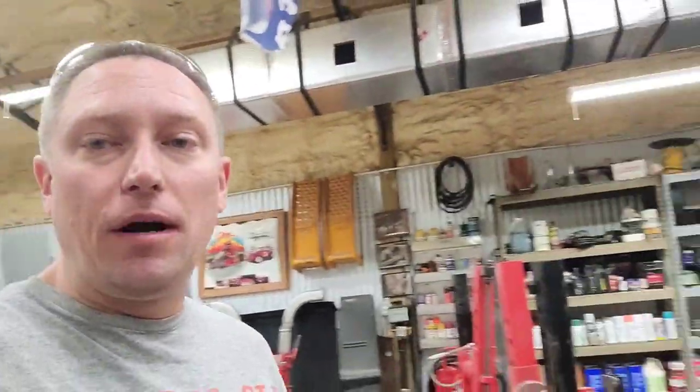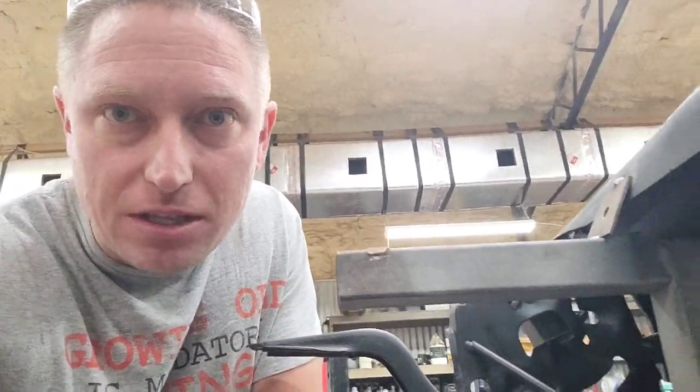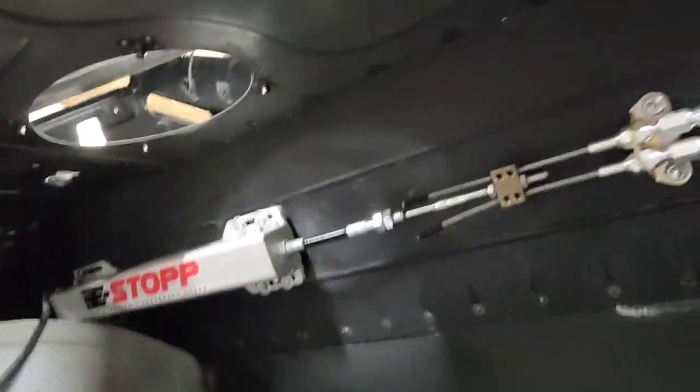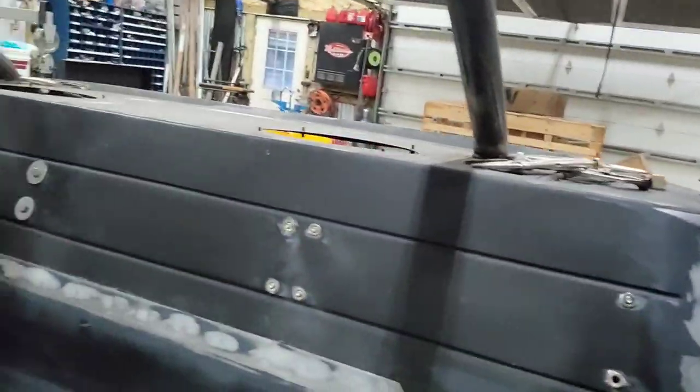What I ended up buying for the car is called an e-stop — you can see it right there. I'll put a link down below in the description. The e-stop is basically just an electronic module that pulls on a cable. I've got it mounted to the backside of the package tray. You can see those rivnuts — those threaded inserts — that hold the e-stop to the backside of the package tray.